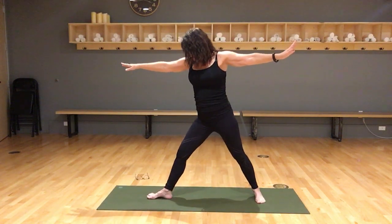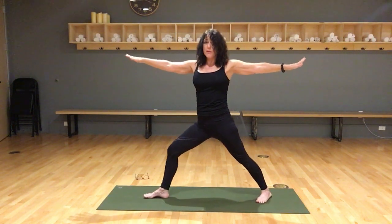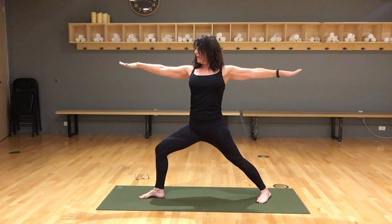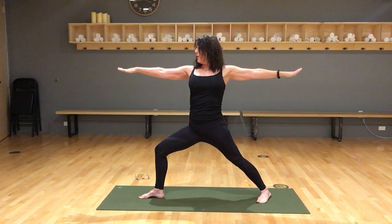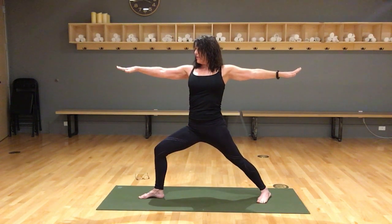One more — turn your right toes out, your left heel slightly back as we come into Warrior Two. I want your knee over your ankle, arms out straight, one arm facing each wall, your chest facing me. Press your right knee towards your baby toe, then look over your right fingertips — we're opening up the right thigh, strengthening your right hip, and stretching and strengthening the left inner thigh.